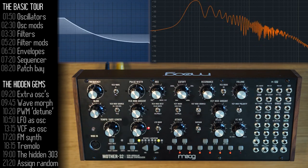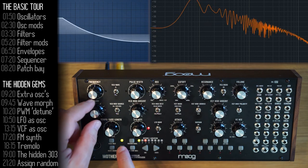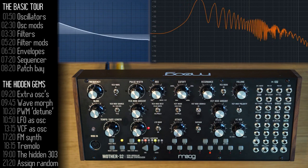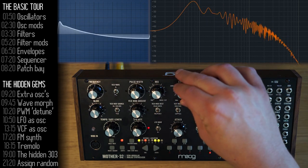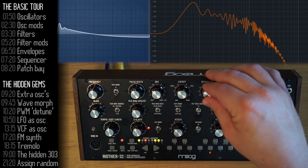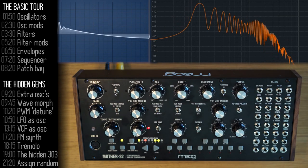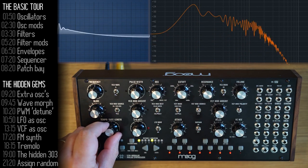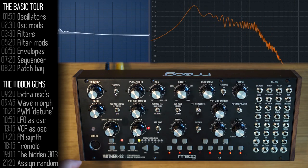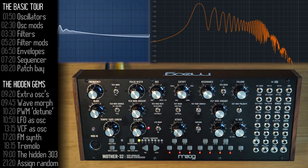The next super powerful sequencing feature is ratcheting. I'll add it to step five using Shift+5 to get into that mode, then Shift and the glide knob to add two to four repetitions on that same note. I'll add an accent on step five with Shift+Accent. To complete the TB-303 acid feel, I'll add some resonance and play with the filter. And with Shift+Tempo knob, you also get swing control — either plus or minus — for that even more acid jazzy feel.